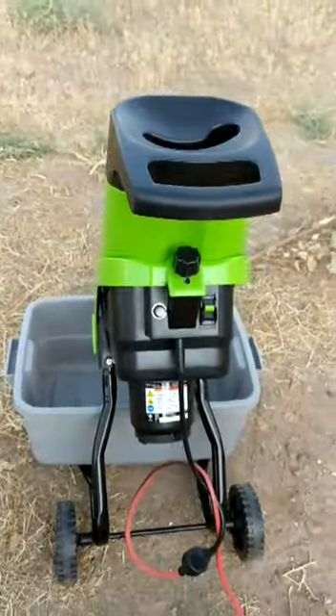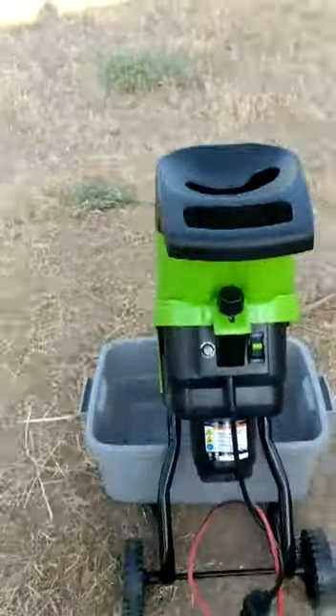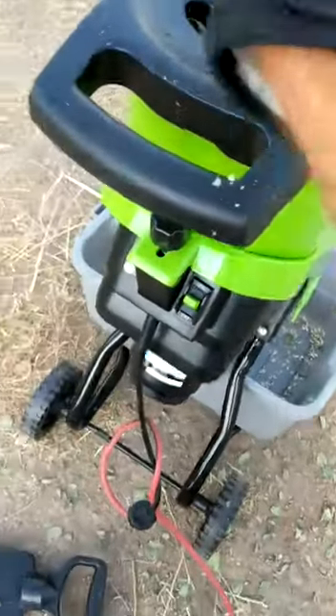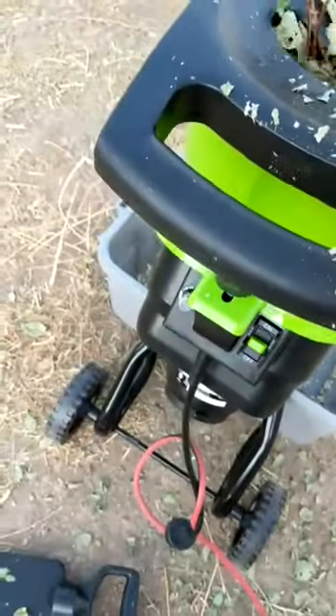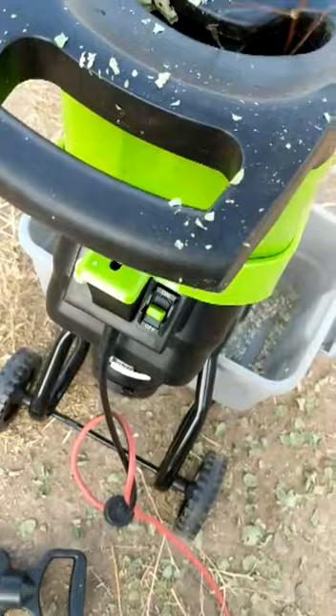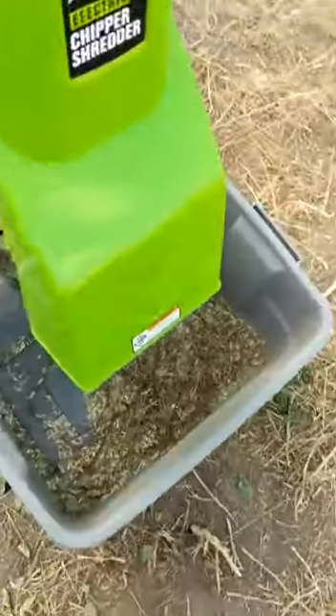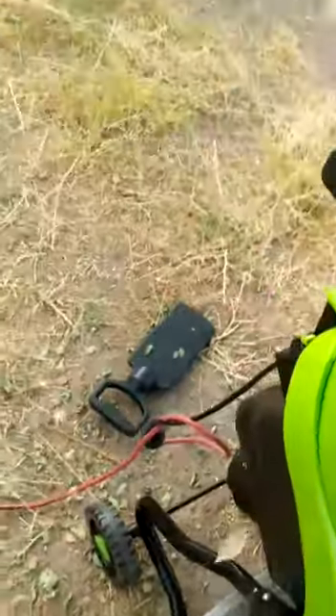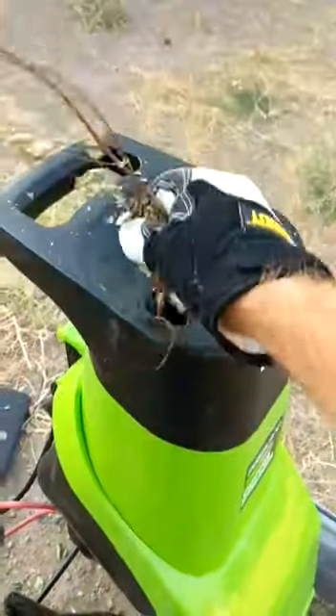Alright, it's on and running! Second test — we're going to see if it will take care of this little branch right here. I don't think this branch is going to go — it's too wide, it gets hung up. But if you pull it out and try a smaller piece, it'll go.